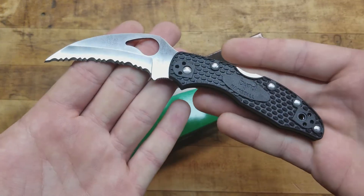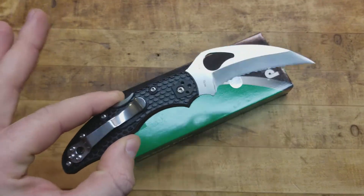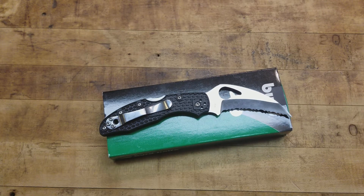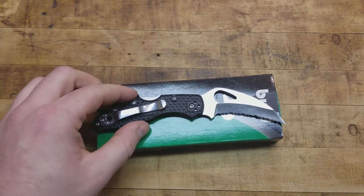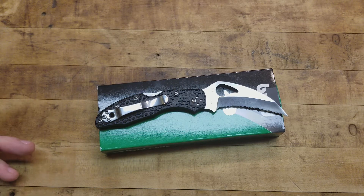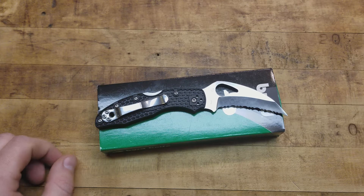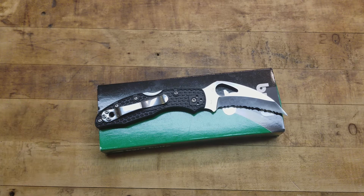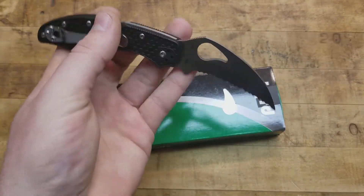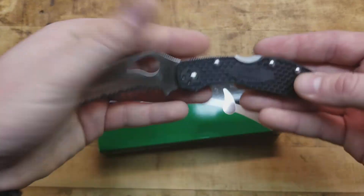Something this small, this lightweight, and this useful for a defensive purpose — or getting into a wreck and cutting yourself out of a seatbelt with that serrated blade — means you can carry it on you all the time. And you can get these things for about $22. It's not going to get a whole lot of use, hopefully none at all, because it is a defensive blade. I would only use it defensively, or in a wreck to cut a seatbelt — defense, rescue, or emergency purposes — so it's not going to get any use otherwise.